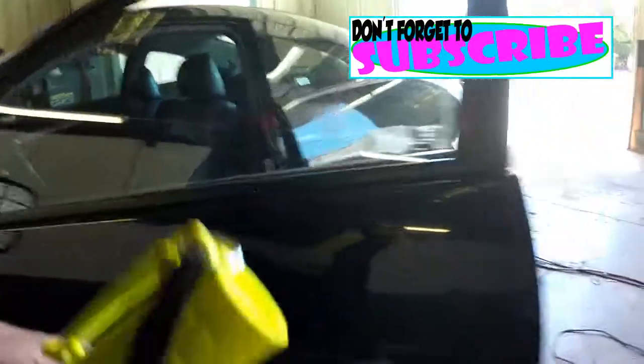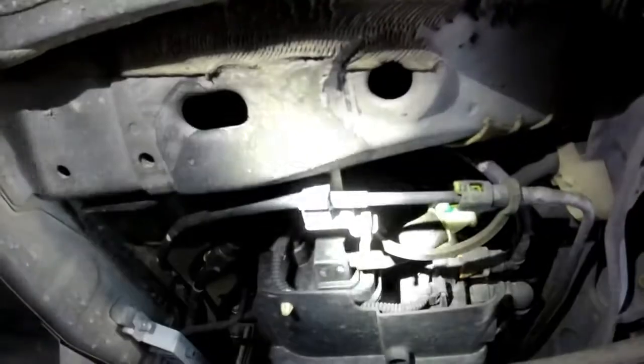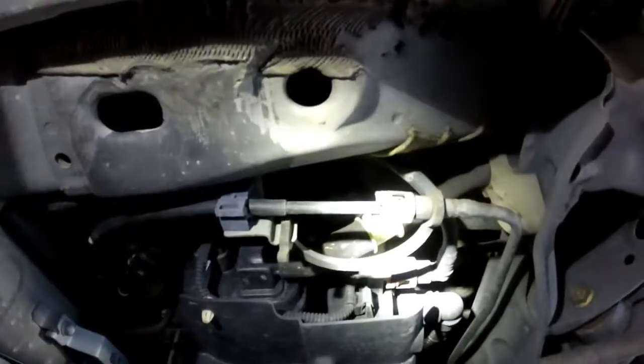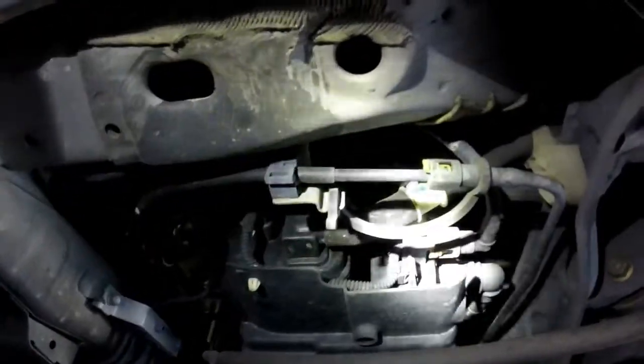We'll start off with the evap canister right here. On this vehicle, Honda Accords' favorite place can be right here. This is also where your vent solenoid is going to be located, right on the end of your evap canister. The square part is the canister — here's your solenoid.